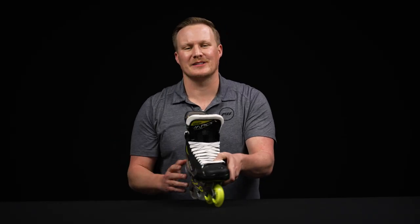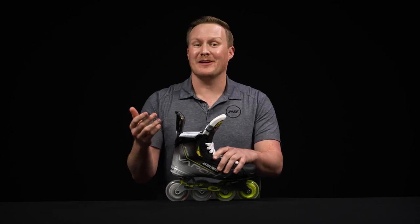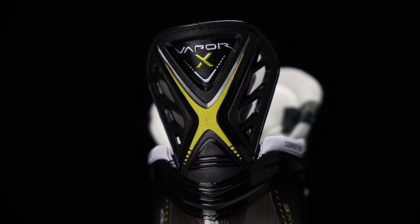Speaking of injected pieces, we do have a traditionally stiff tendon guard, but it has a little bit more give to it. I really like the looks of it, and especially for that competitive player, it's going to give you a little bit more durability over time.